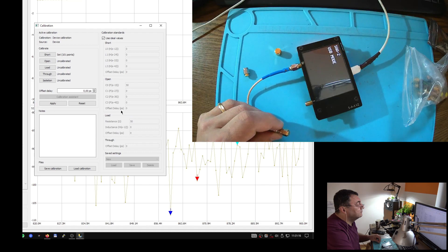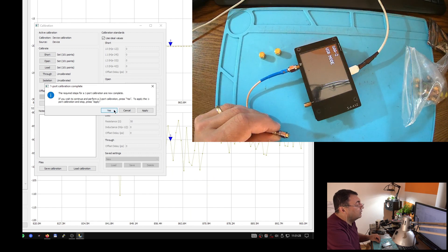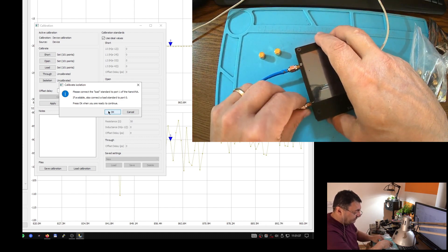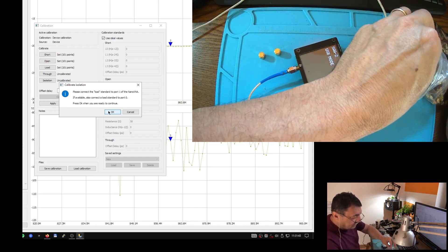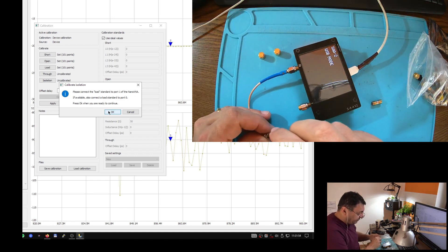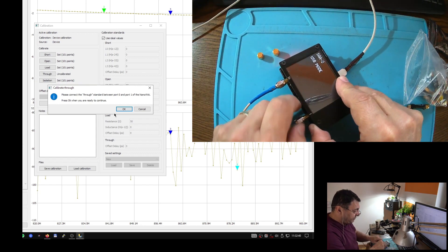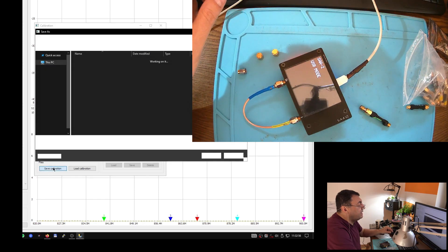Now open, and load. Do I need the second port? Yes, of course. Now I'm going to do something interesting — I'll have the load here on port one, like the software is asking. Because I don't have a load there, I'm going to use one of my adapters — I know this is a 50-ohm load, so we're good. Now let's have a direct connection between port zero and port one.